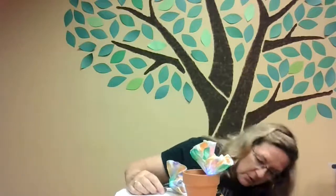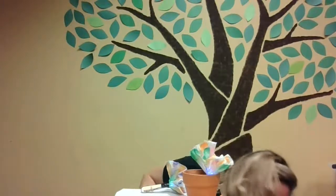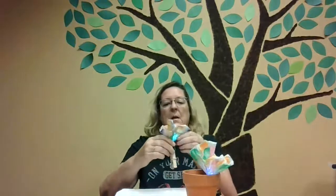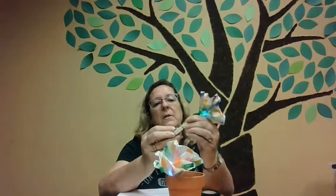To finish this off, you can take your chenille stick and cover up that ugly black tape to make it look prettier. You can wrap it around both since you can still get to the battery. Stick that in your pot — get a couple of those and you'll have a nice little centerpiece. When you don't want it to light up anymore, to save the battery and the light, just take your battery out.